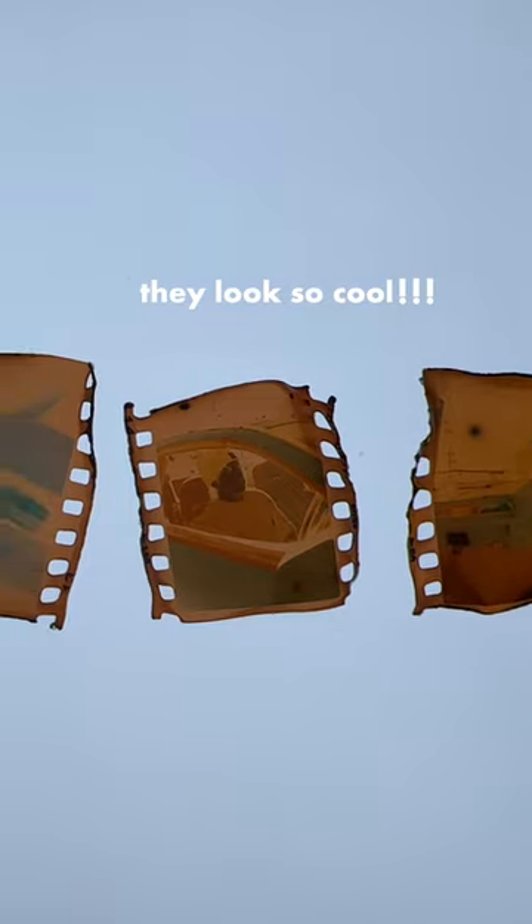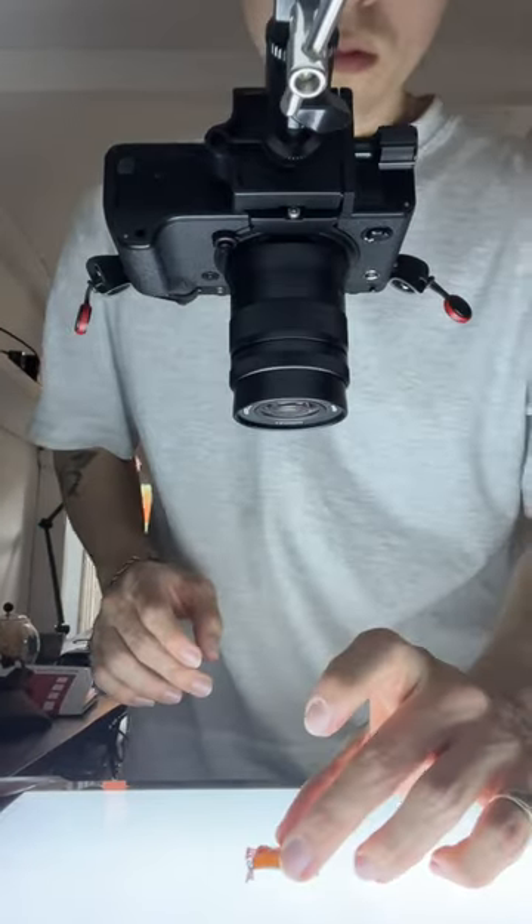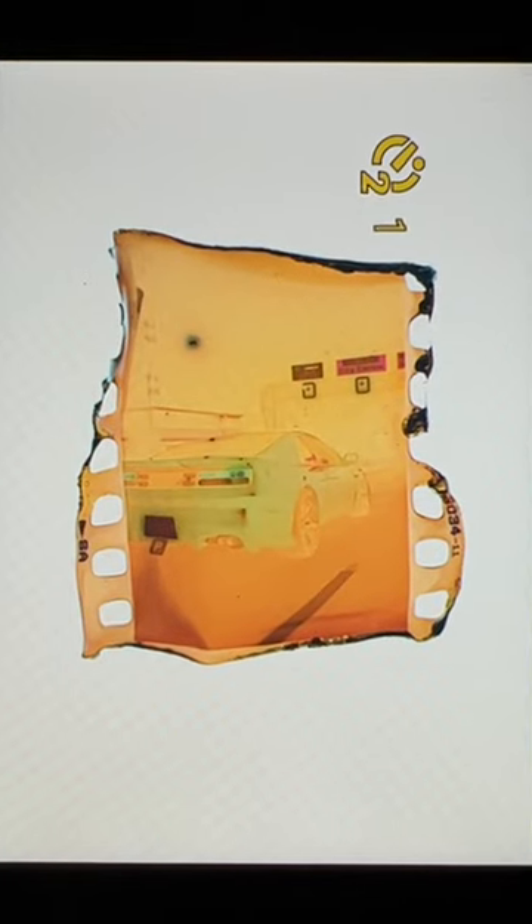They look kind of interesting, so let's scan all these images in and see how they turn out. Now we're ready to set up the scanning station and really make these film negatives come to life. These results look insane — so you're ready to go.